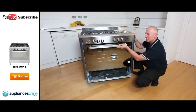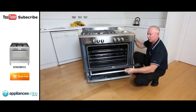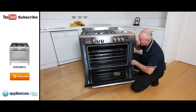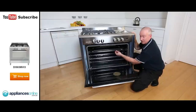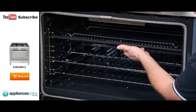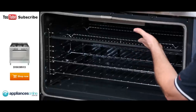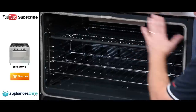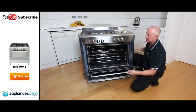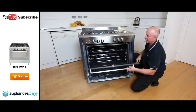Up here we've got the door handle — it's a nice firm grip. Pull that down towards you and it's a one-piece glass, so it's nice and easy to keep clean. Inside here we've got accessories such as the full grill tray and two wire racks — you can slide those out and grill on them or use them as a deep pan. It's a nice big 116 litre capacity inside, single hinging, with nice smooth operation.